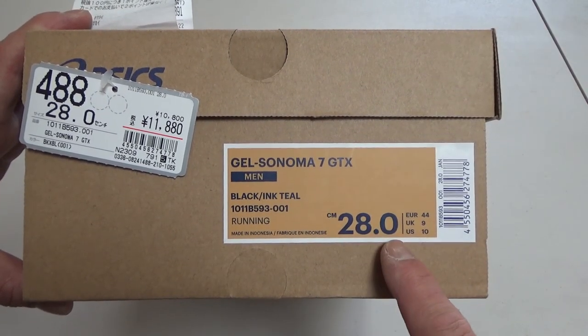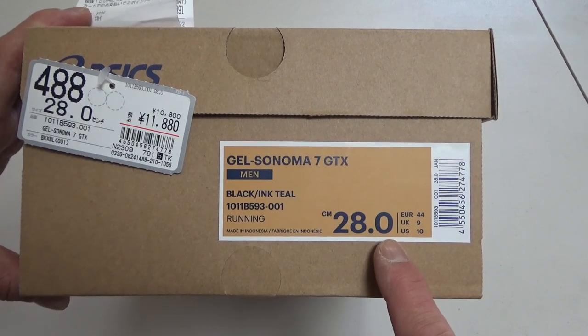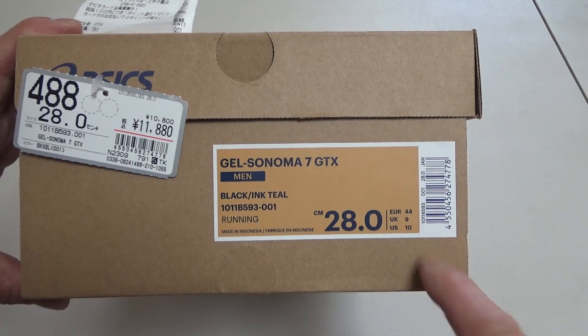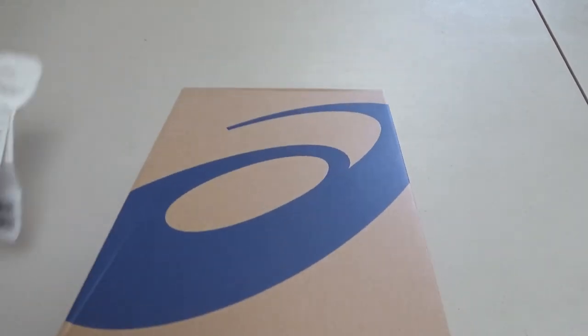I bought size 28. They use metric here in Japan, and these are the equivalent sizes. Let's check it out.